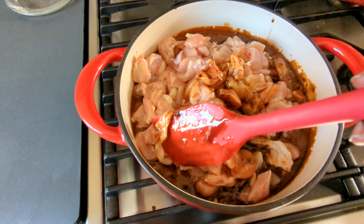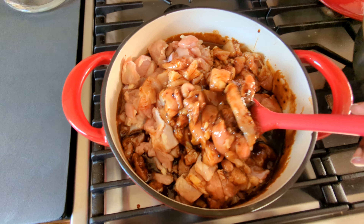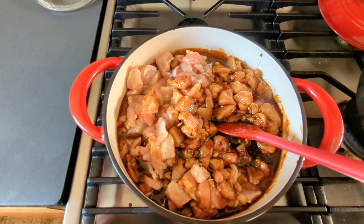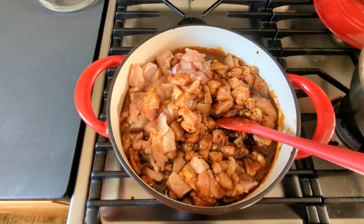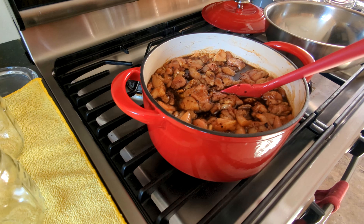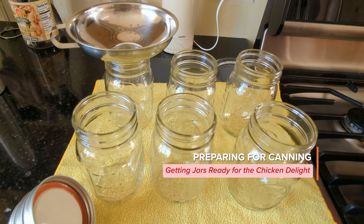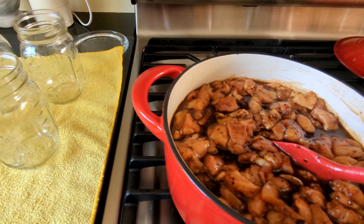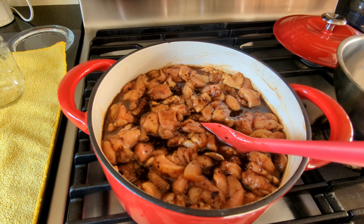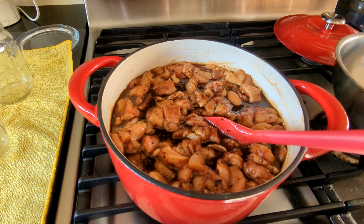Stir in the chicken, then bring it back to a boil and let it cook for five minutes. While the chicken is boiling, I'm getting my jars ready for canning. Now if you're not going to be canning your chicken, cook it until the chicken is done. We'll be back when the chicken has been cooking for five minutes.